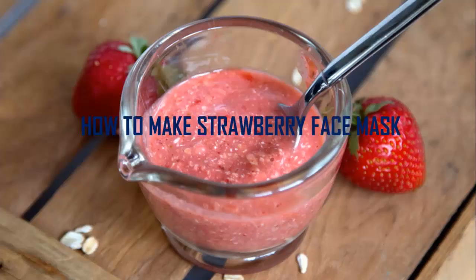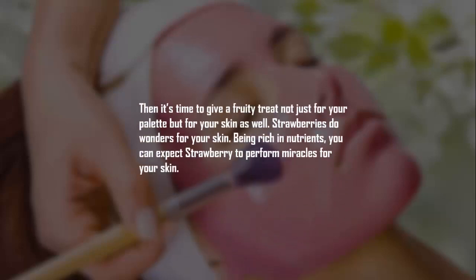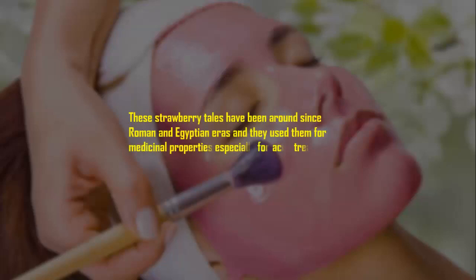How to make strawberry face mask. It's time to give a fruity treat not just for your palate but for your skin as well. Strawberries do wonders for your skin, being rich in nutrients. You can expect strawberry to perform miracles for your skin. These strawberry tales have been around since Roman and Egyptian eras, and they used them for medicinal properties.